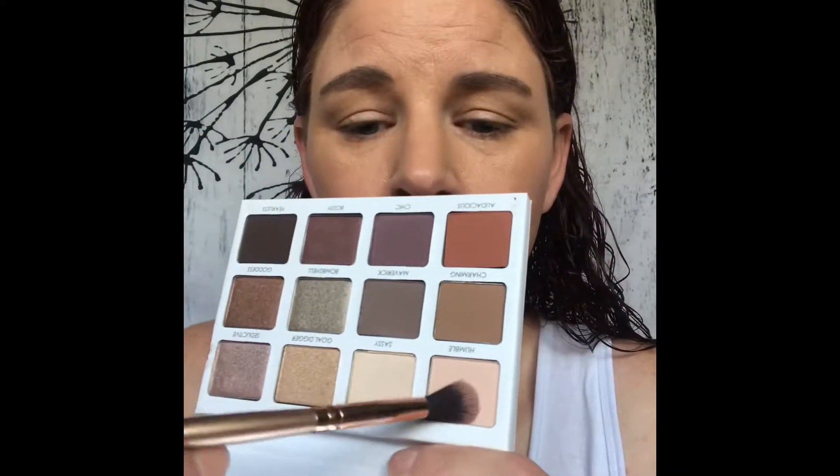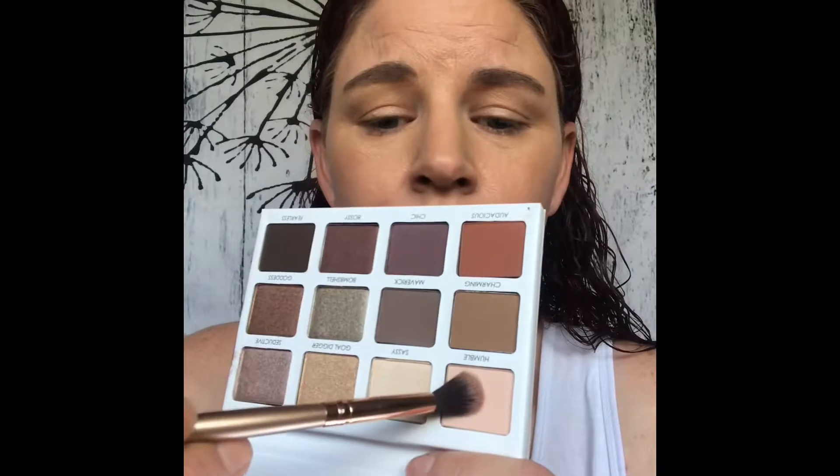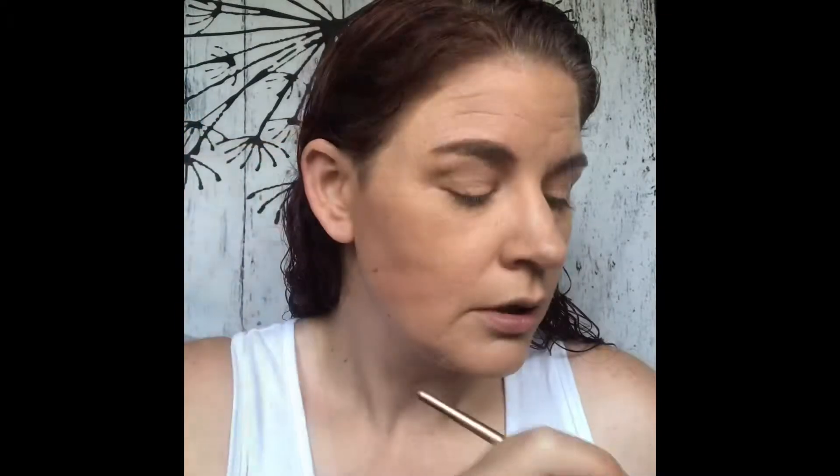So to begin, I'm going to get a fluffy blending brush. I'm going to start out with this shade right here, it is called Humble. And I'm just going to dust that all over my lid to kind of set it and get it ready for shadows.